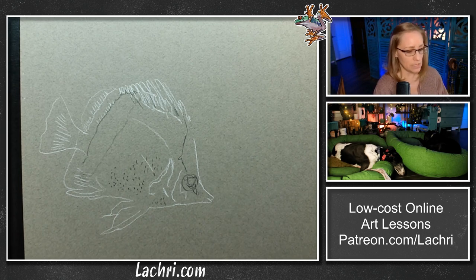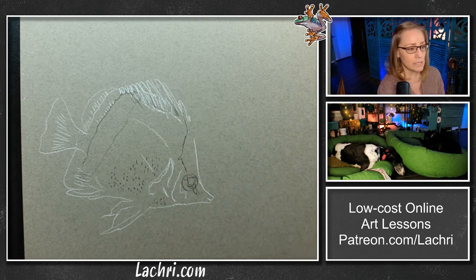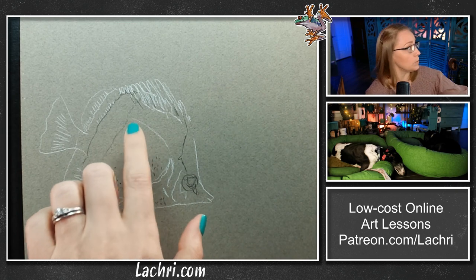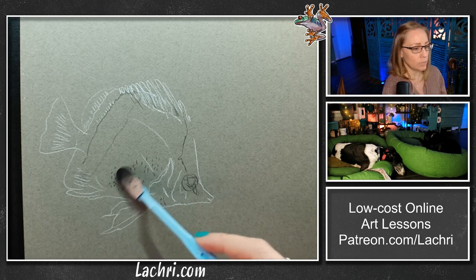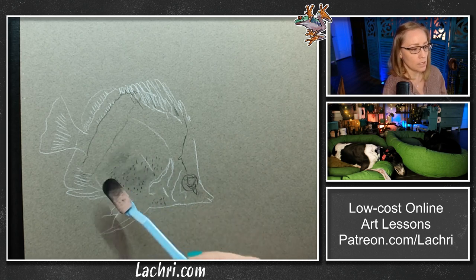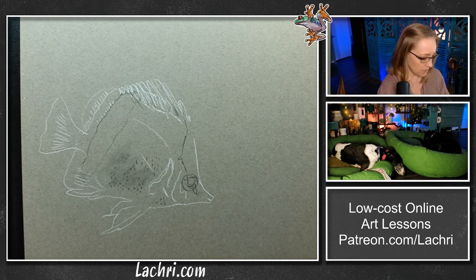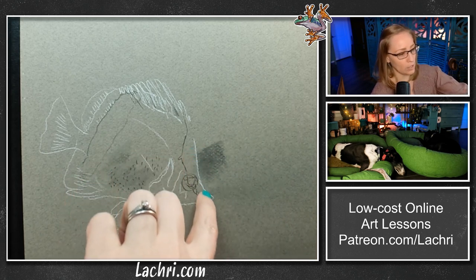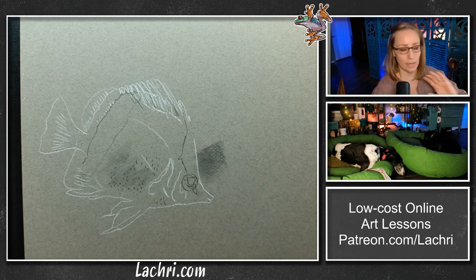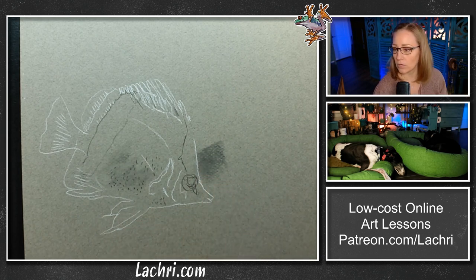I'm going to be using soft tools — these are the ones we often use for pan pastels — to get our base on there. I'm also going to be putting some of the shading on the fish now with this as well. You might think, well, wouldn't that smudge completely your drawing? No — look at that, you can still see the details. The lines are still going to show. I'm just going to tap some of that in there and get a little bit of shading in the background so the white areas are going to pop and stand out so much more.